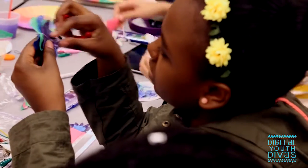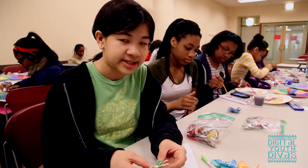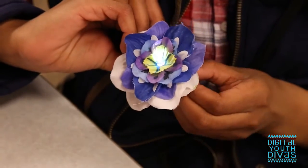The girls are designing their own mood flowers matching the design that Roshanna used. Later on we're going to add LEDs to them. They are making their own circuit and inserting an LED light into the flower.